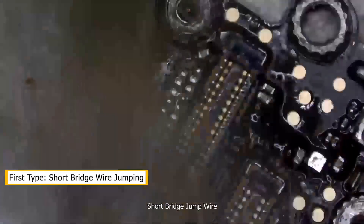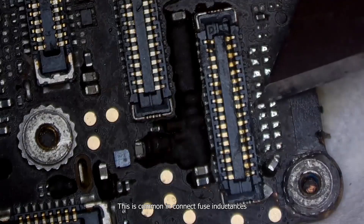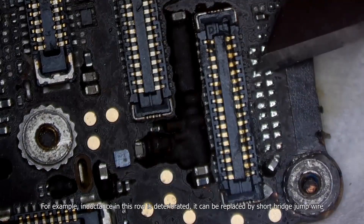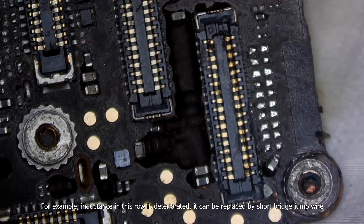Short bridge jump wire. This is common in connecting fuse inductances. For example, if an inductance in a row is deteriorated, it can be replaced by short bridge jump wire.